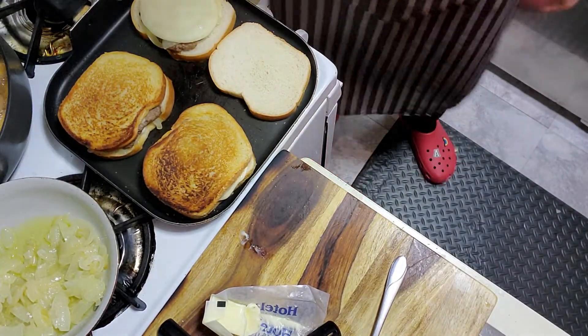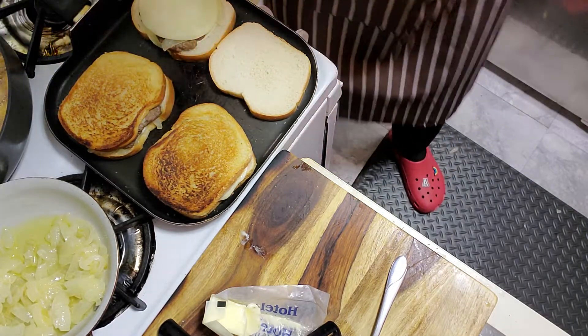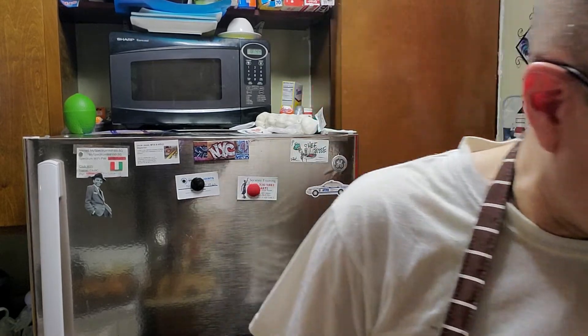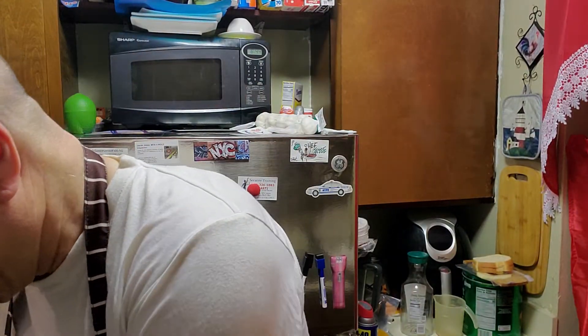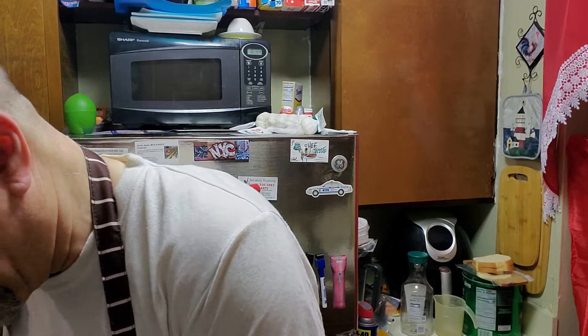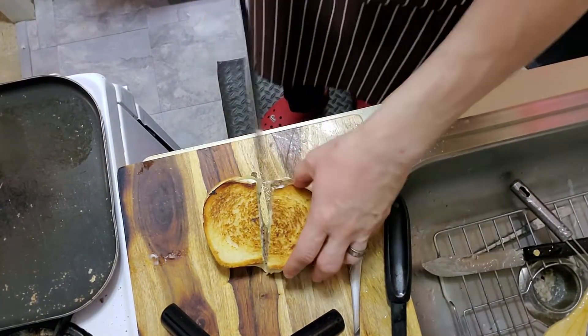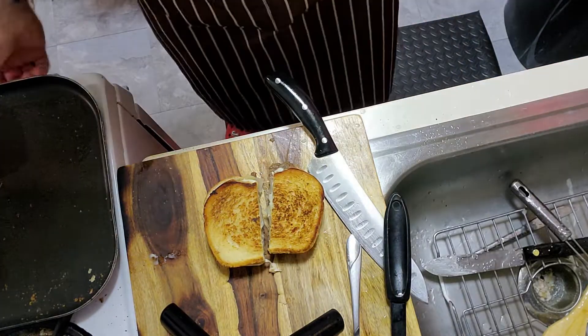I've got some tater tots here and my patty melts are coming together nicely. The moment we've been waiting for — I'm going to cut them in half. They look wonderful, nice and toasty. You're going to hear the sound of this toasty bread being cut. Listen — there's that crunch! Look at that! We're going to the table because everything looks better at the table.